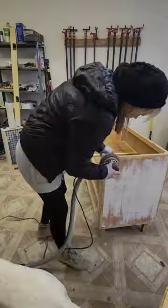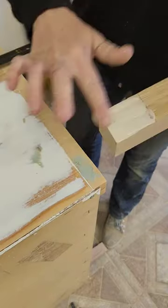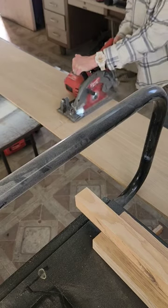Hey guys, got another one, let's flip it! I start by sanding it, and then I made my own legs out of white oak and applied them. Now I'm making the drawer fronts out of white oak so they match.